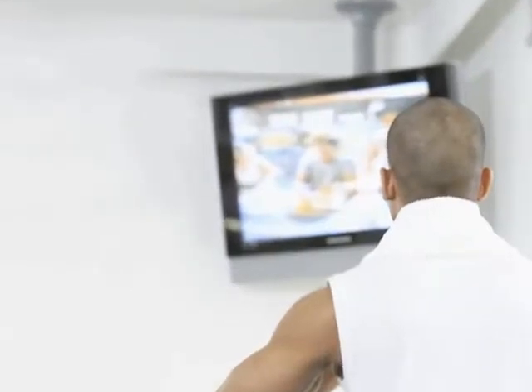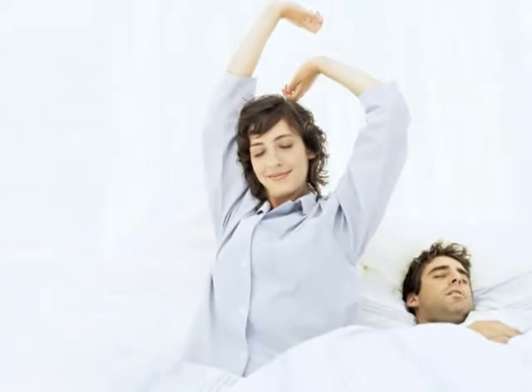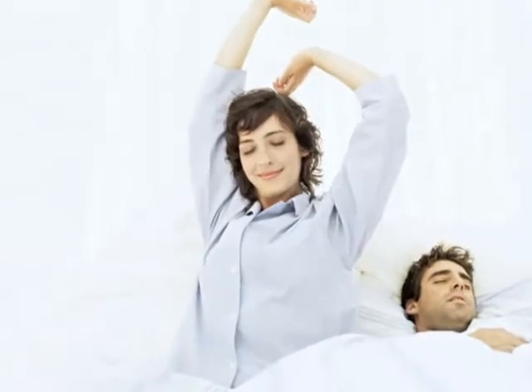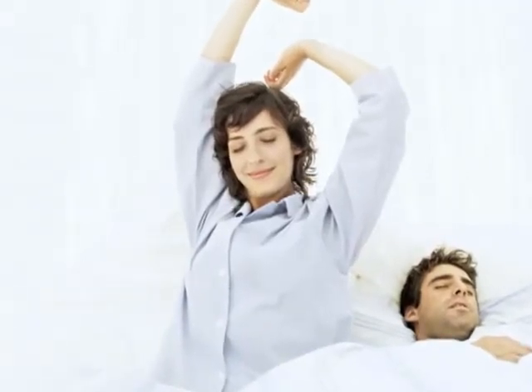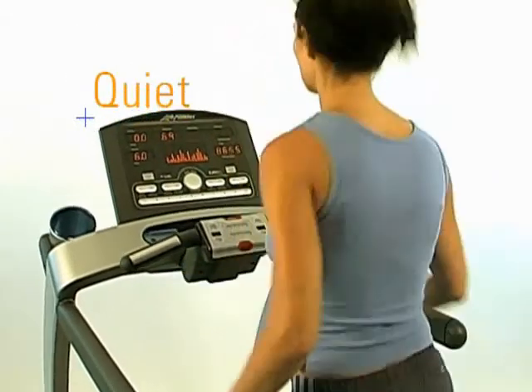You like to listen to music or watch TV while you work out? Or maybe you get up early to exercise while the kids are still asleep. Either way, Life Fitness T-Series treadmills are designed to be so quiet that not only will your music or television be as clear as a bell while you're working out, you don't have to worry about disturbing others in the house.